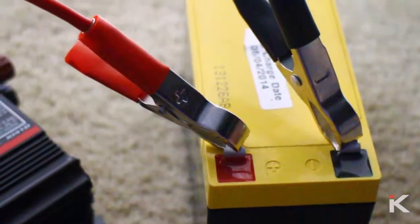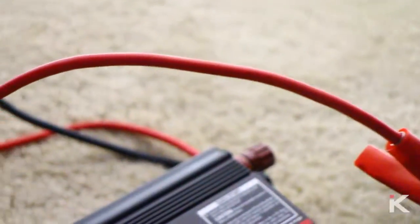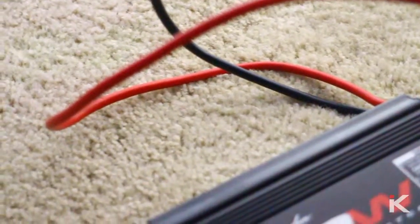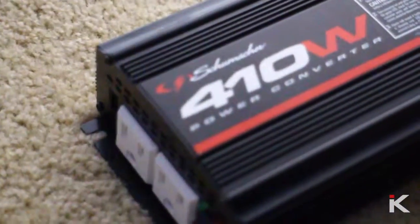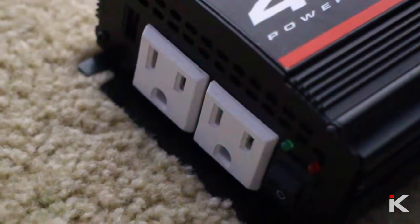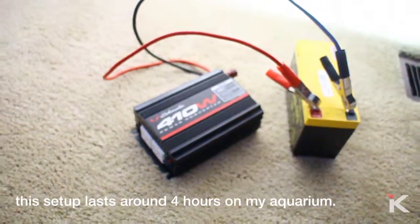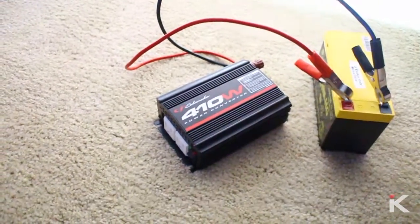Once you have your power converter and your battery ready, take the positive, which is red, and put it on the positive terminal — also red — on the battery, and do the same thing for the black terminal, which is negative. Then just take your main feed that goes to your fish tank and plug it in. You should be good to go.